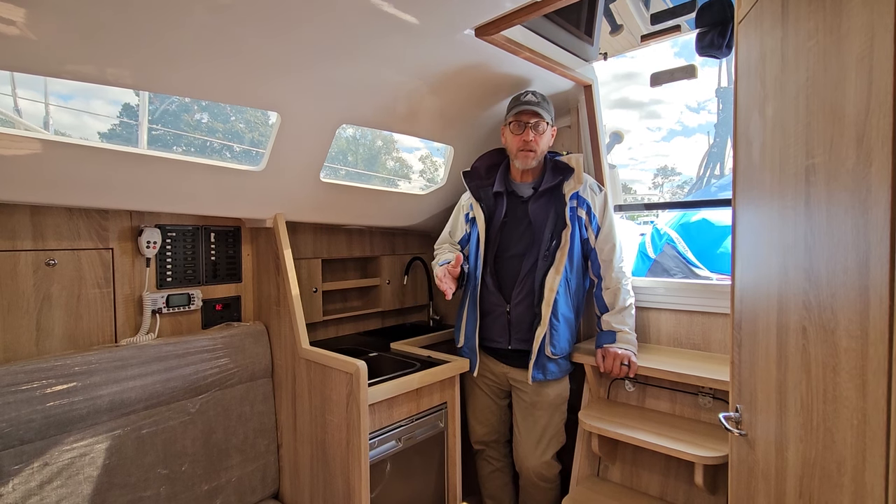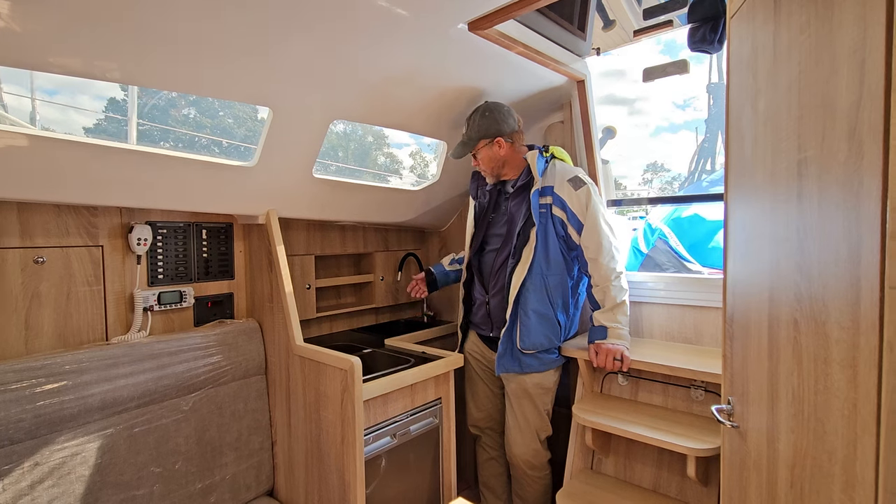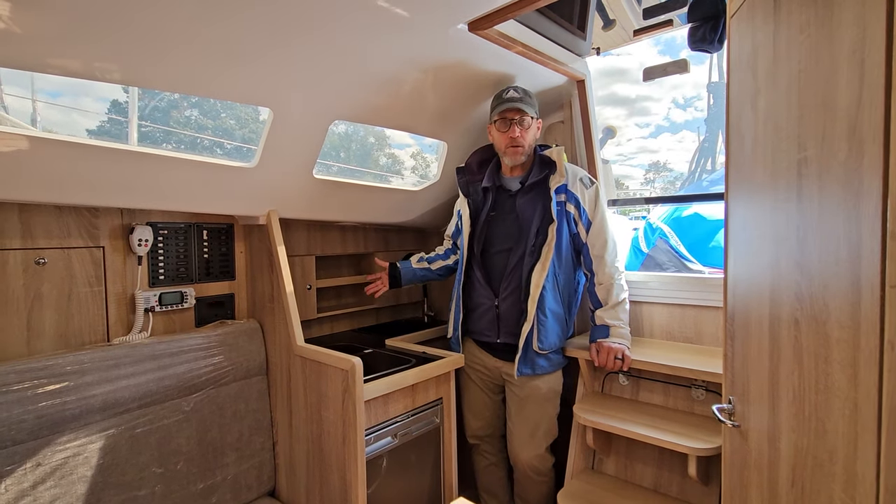The galley is nicely appointed. This one has a refrigerator, a two-burner propane stove, a sink with pressure water, and plenty of storage for weekending.